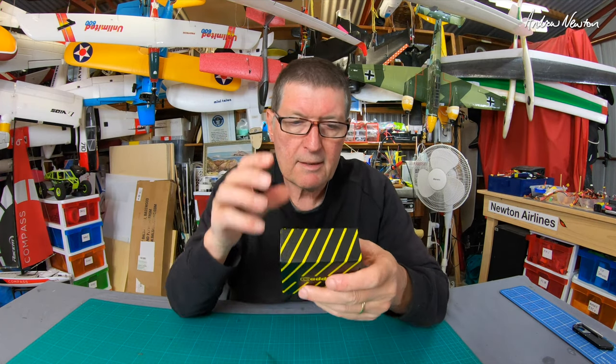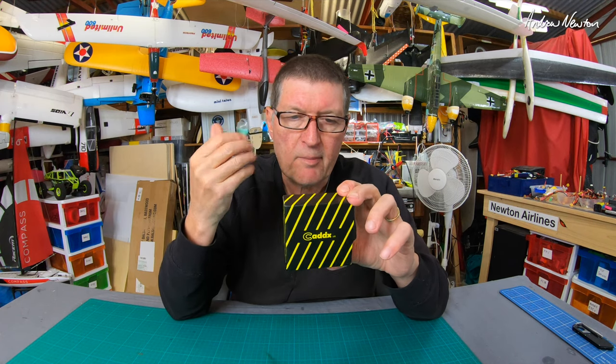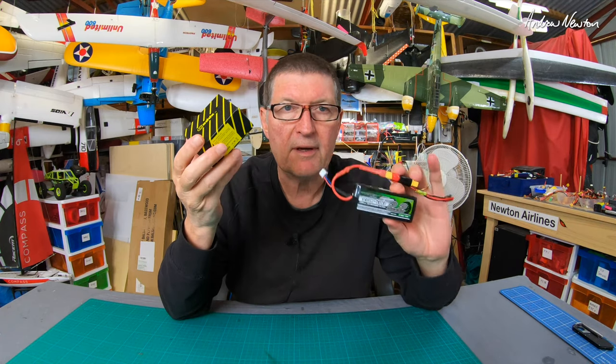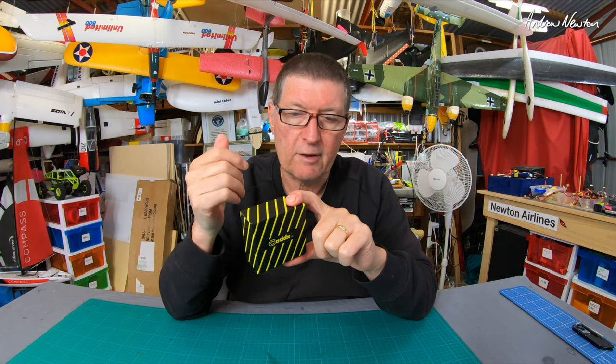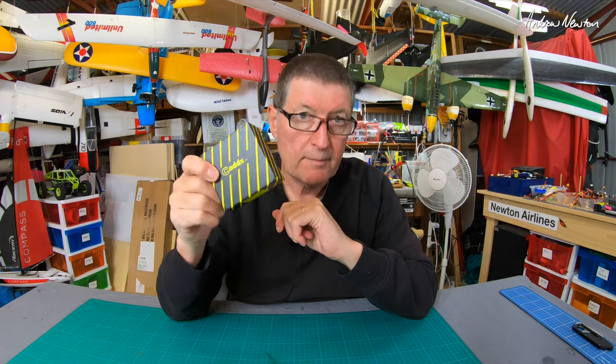One thing I note with the Caddx Tarsier: the input voltage only goes from 5 volts to 12 volts, so if you're going to power it directly you're effectively limited to a 2S battery. It's really designed to be powered from a flight control board that has 5 volts or 9 volts available for video transmitter and camera.